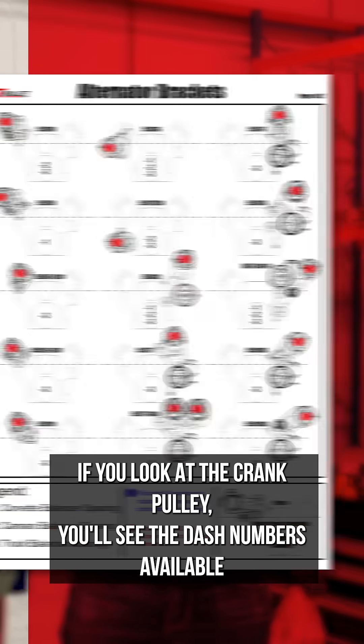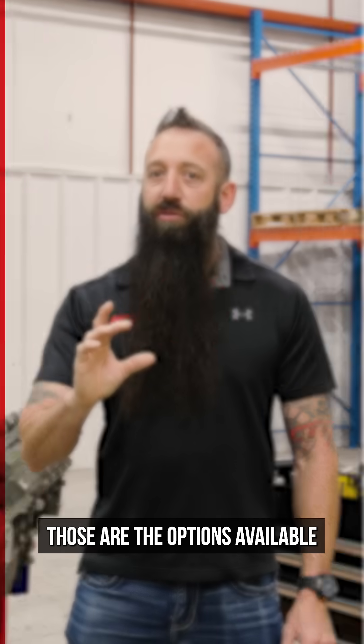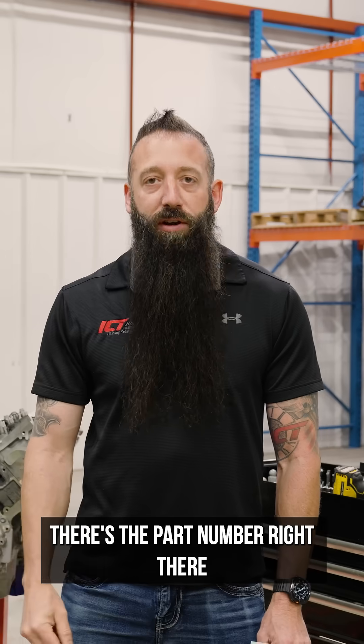On our bracket quick find guide, if you look at the crank pulley, you'll see the dash numbers available for that bracket. Those are the options available for that particular bracket part number, which is located right above the engine — there's the part number right there.